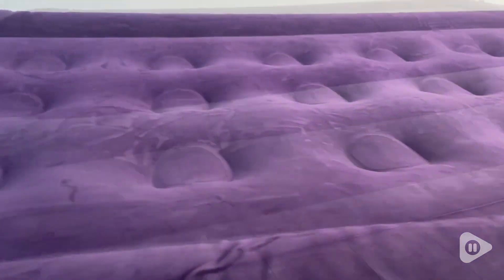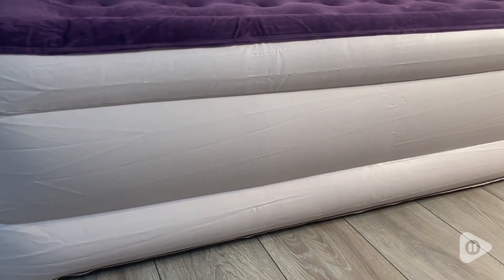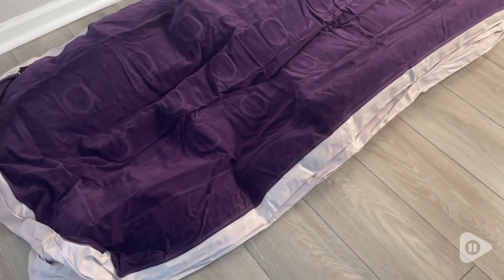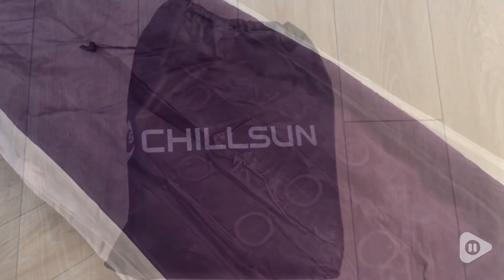I also appreciate the material — it's very soft, it's very gentle. I love everything about this and I would highly recommend it. I also love that it has this quick self-inflation that literally takes about three to five minutes to have it all ready. It also comes in this bag which makes it super easy to carry in your car.